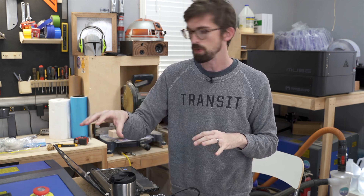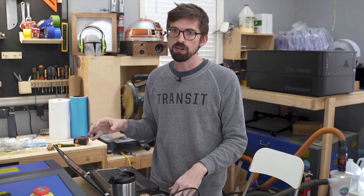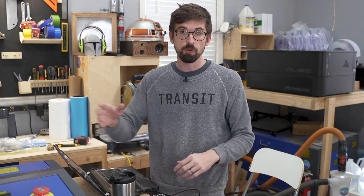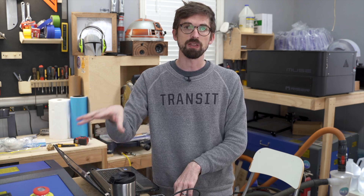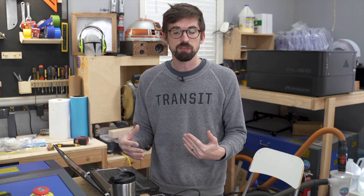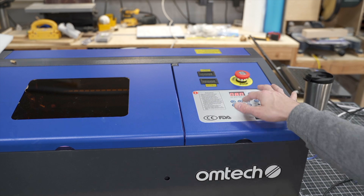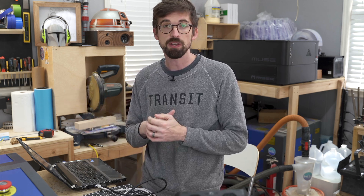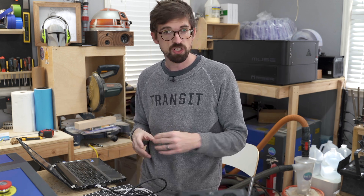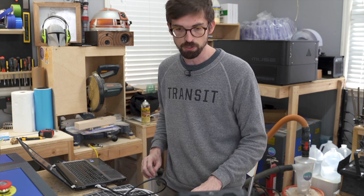Now the K40 is set up — it's time to turn to the software: K40 Whisperer. It's not my favorite; Lightburn is still my favorite software to use. But with these 40-watt CO2 units, you actually have to upgrade the board to use something like Lightburn. The biggest difference is that when changing power, you have to do it right on the machine — that dial changes the power settings. With an upgraded board and Lightburn, you can change the power in software. We're going to do a test cut and jump into K40 Whisperer right now.